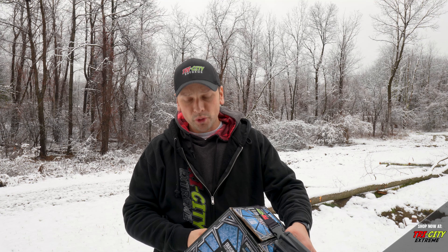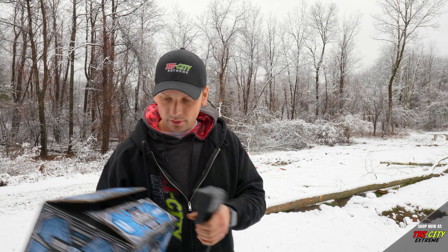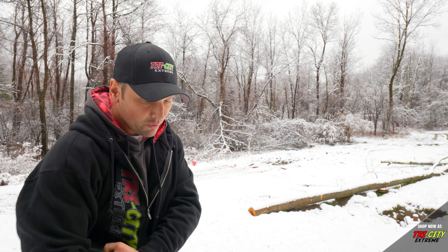Hey everyone, Mike here with Tri-Sea Extreme. Today we're going to do a quick shooting test of some GI Frostbite. Figured it would just snowed, perfect time to do it. So these do have little snowflakes on them — hopefully you can see that. We're going to get right to it.